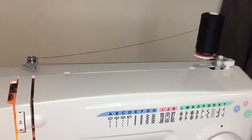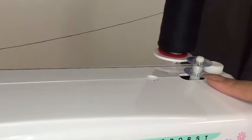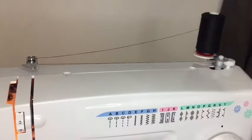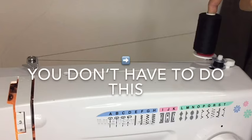We have our foot on the speed controller, and what we're going to do is wind the bobbin just until it gets full. By putting your foot on the controller, it will spin the thread around the little bobbin, which is what we need to put into the bobbin case so it can go back into the machine. Foot on the pedal — just to make sure that it winds properly.